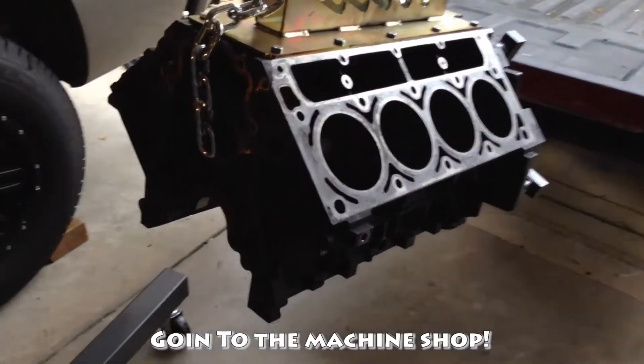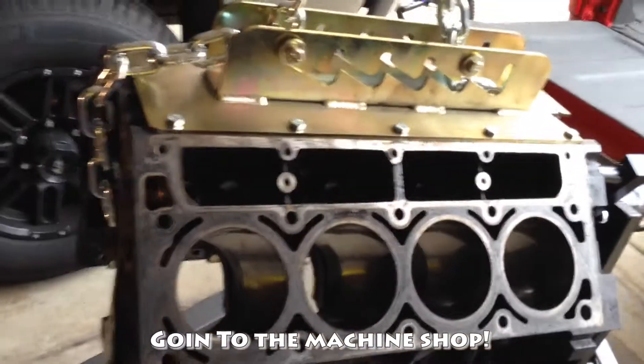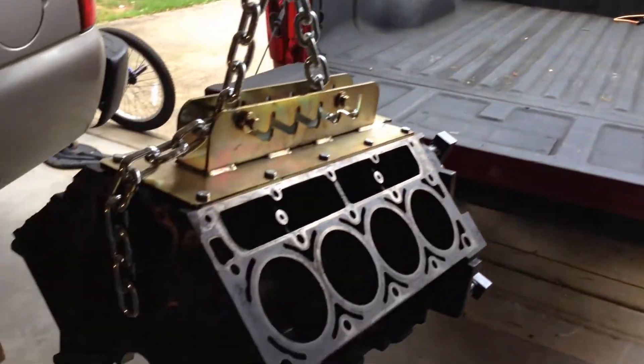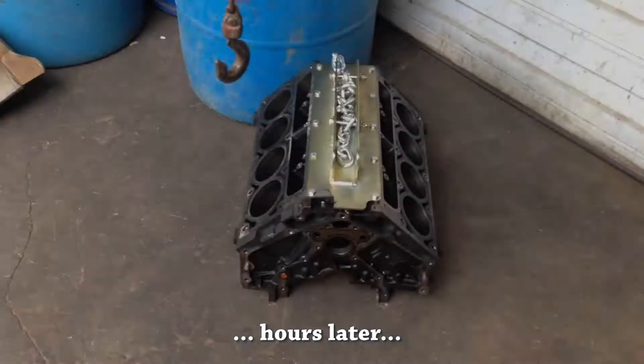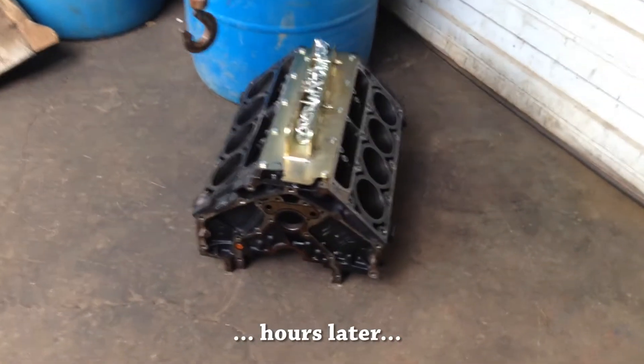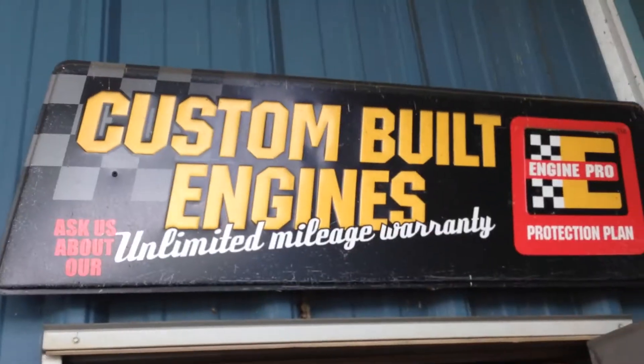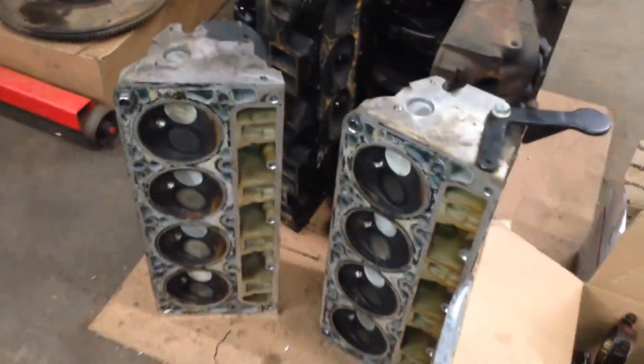In the interest of taking video of every step, here's this stuff. We're going to get it ready for the machine shop — this is a live space.